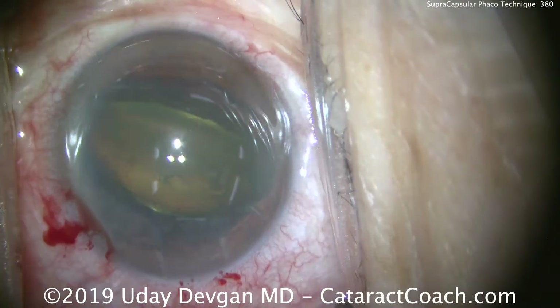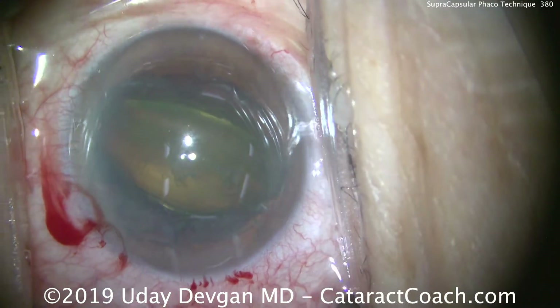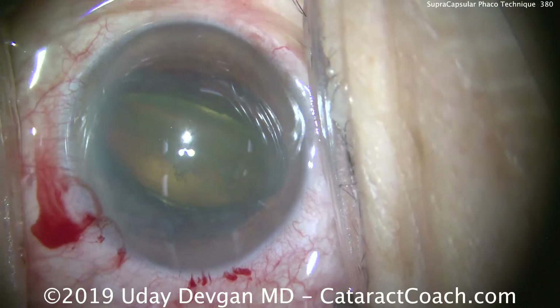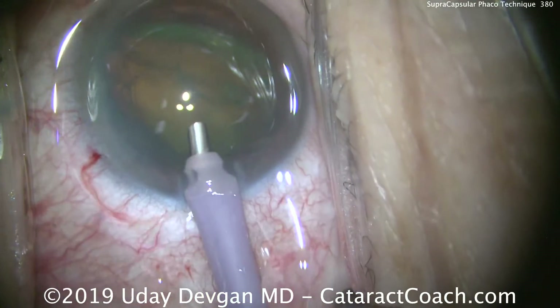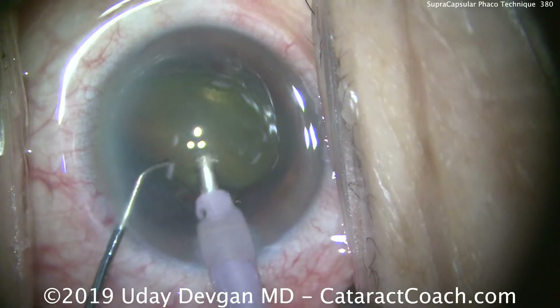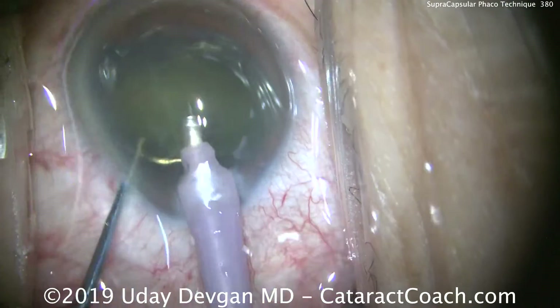There it is standing on its edge — you're looking at the lens equator, the equator of the nucleus. A little extra dispersive viscoelastic went in the eye. For the FACO settings, we're going to use a high flow of 40cc's per minute and a high vacuum of about 400 to 500mmHg. The key is just to tumble the nucleus into the port.